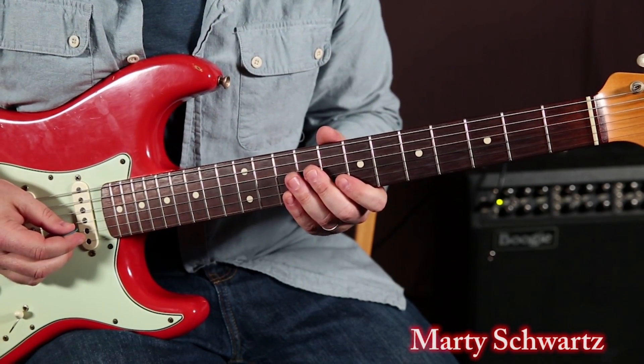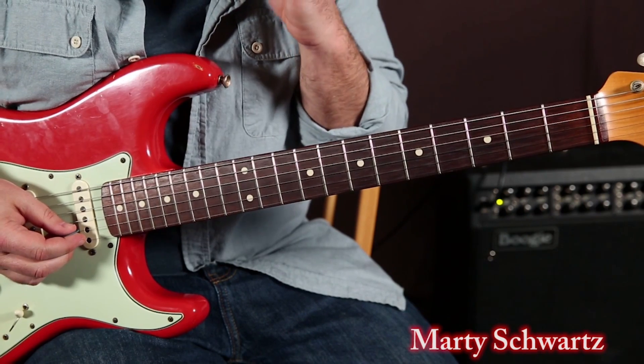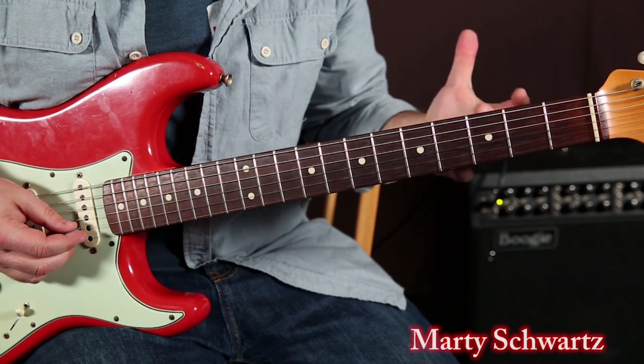Alright, so we're still in the key of G, and I want to show you another classic double stop idea.